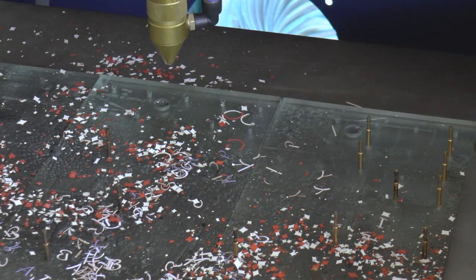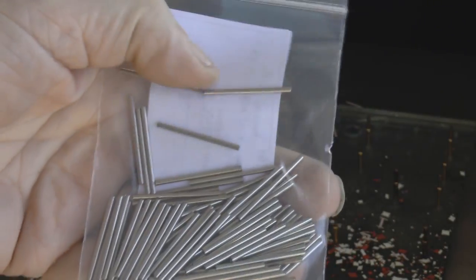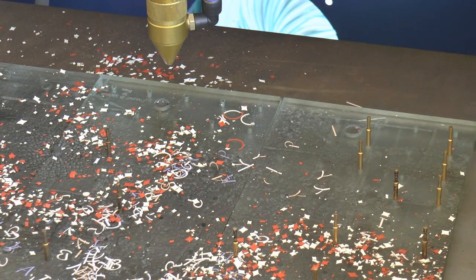I'm going to change these for something that is cheap and you can all get hold of. These have just arrived in the post this morning — these are two millimeter stainless steel dowels that are 32 millimeters long. Absolutely perfect for doing this job.